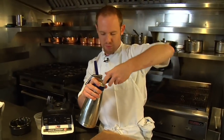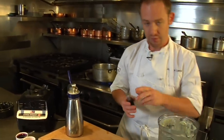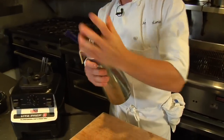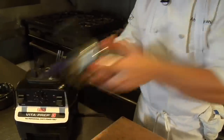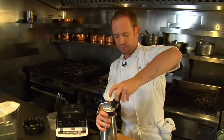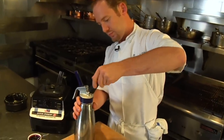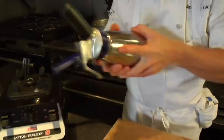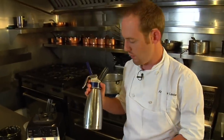Since this is about a third full, I'll just be adding two canisters. After I add each canister, give it a really good shake, helping to aerate that foam. Allow this to chill in the reach-in for about half an hour and then it should be set to go.